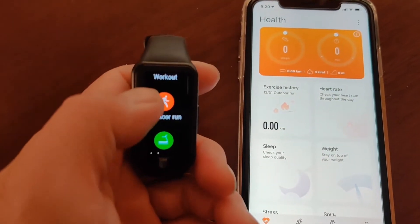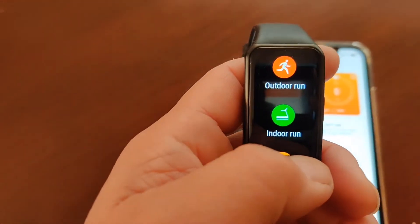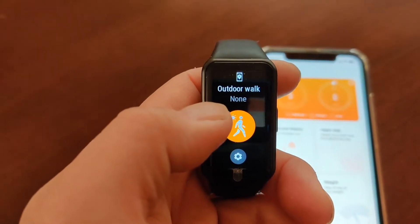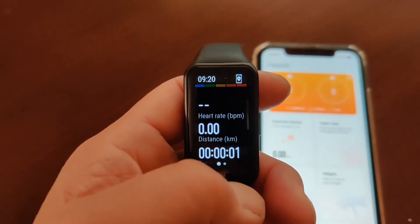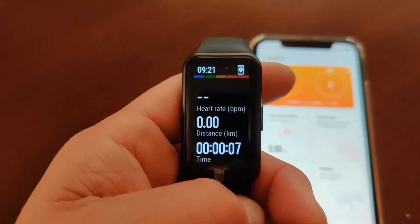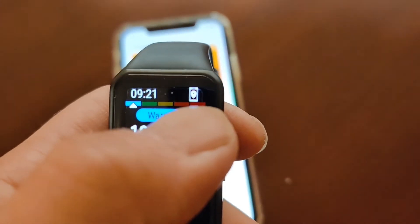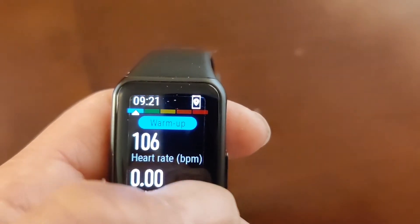Let's do a workout — outdoor walk. Connect it to the iPhone. GPS — see this? The GPS signal is coming through on the iPhone, but it doesn't work on my Android phone.